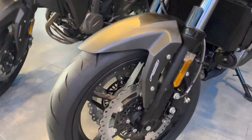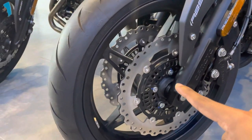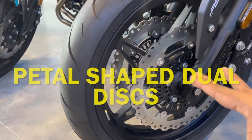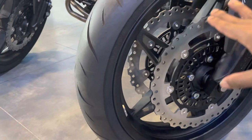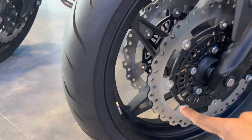At the front we have dual channel ABS and dual disc brakes. If it is a normal disc, we provide a petal-shaped disc. So normally you would have a flat circle, but here we provide a petal design with holes in the disc.